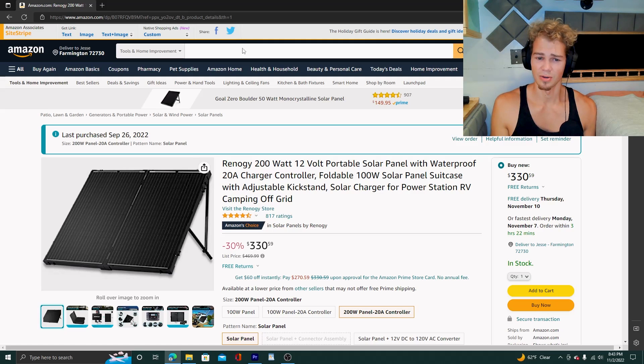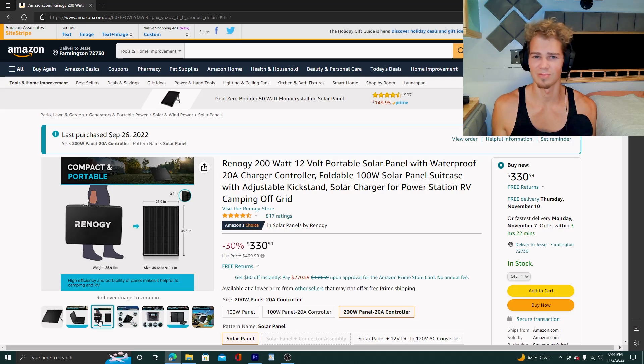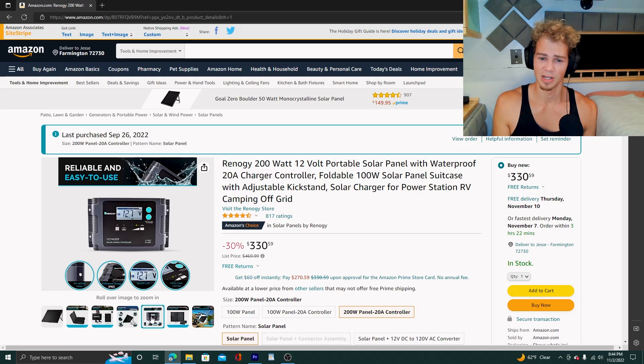It is a 200-watt 12-volt solar panel kit. It folds in half into what I like to call the briefcase — really it's just two 100-watt panels with a hard case. It weighs about 39 pounds, so it's not super heavy but it isn't easy to just throw around. It comes with an MPPT charge controller which seems to work great. It does say it will capture up to 20 amps of power.